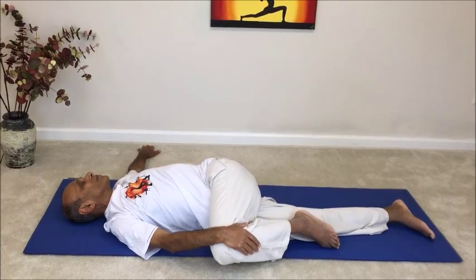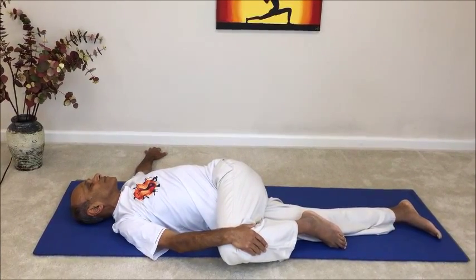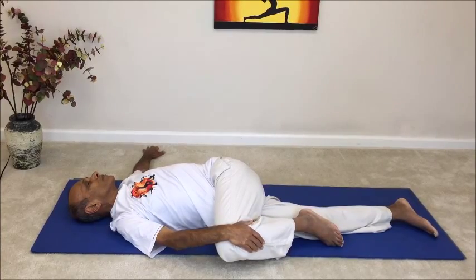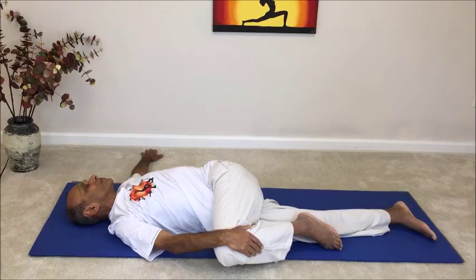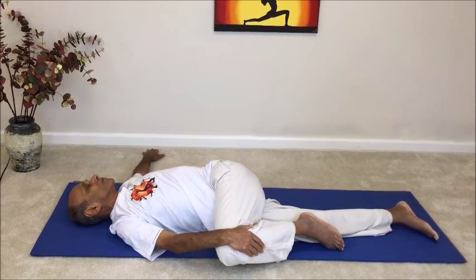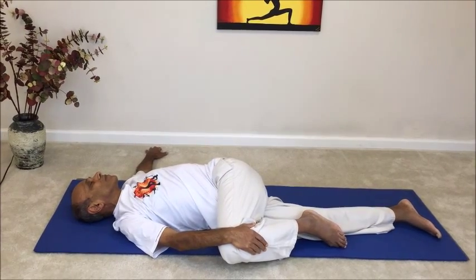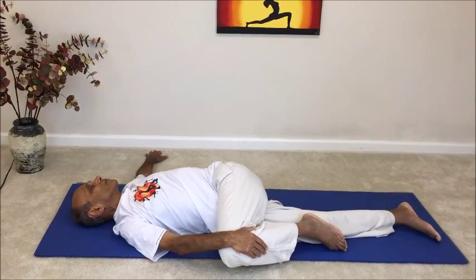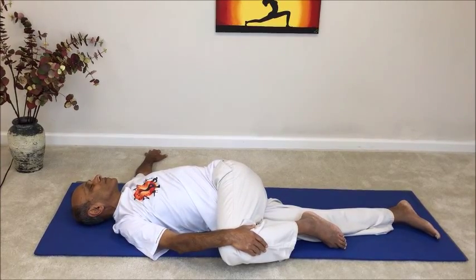Try not to keep any of the muscles tight. Wherever you feel any tightness, try to relax those muscles and ease into the pose. As the muscles relax, you may be able to go even deeper into the pose. Throughout the pose, breathe slightly deeper breaths than your normal breath and stay in the final pose for about 8 to 10 breaths.